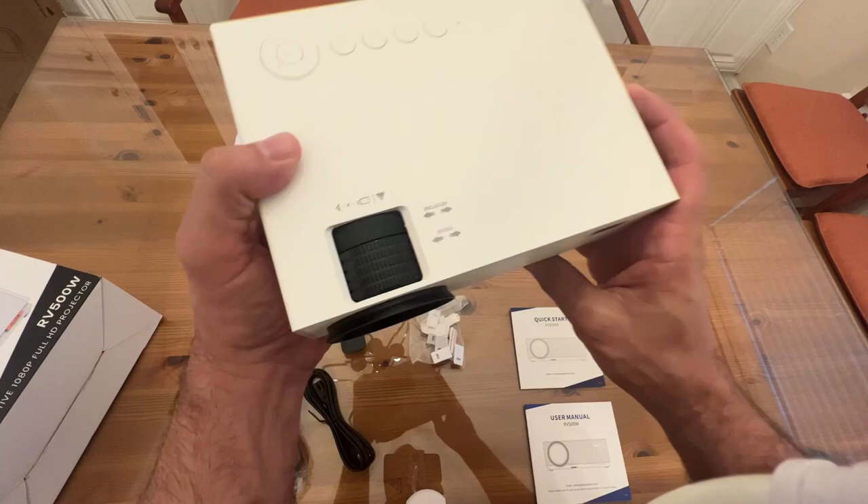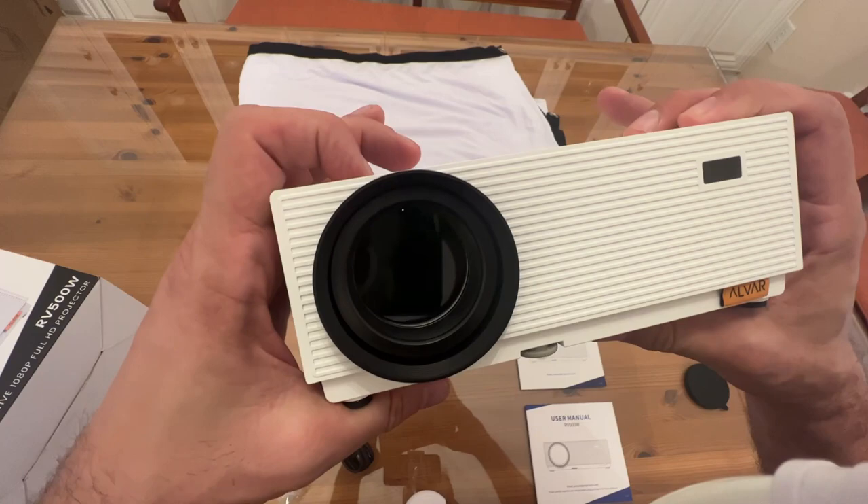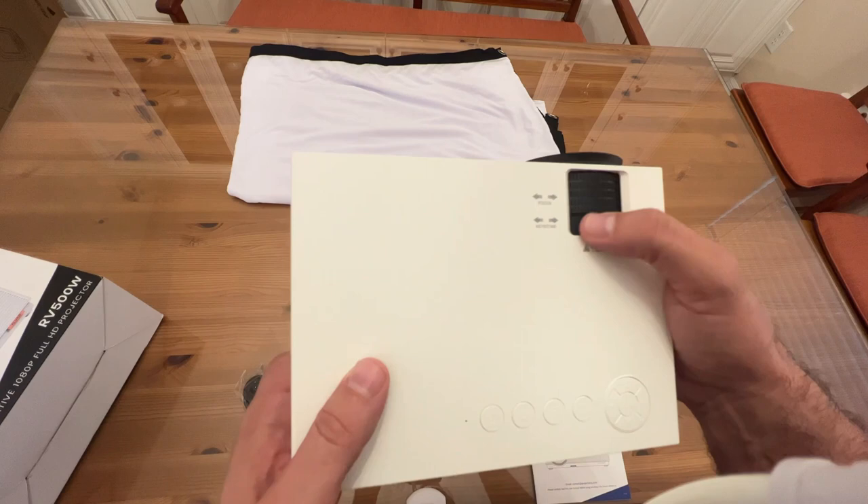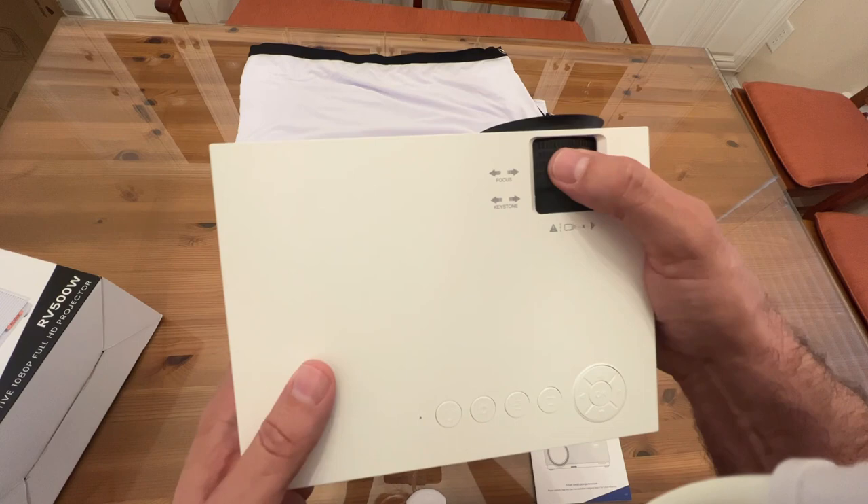You can see you can adjust both the keystone and the focus. I like that they've got both — some projectors lately have just been offering one or the other, just focus and not keystone, and I don't know why they're skimping. But obviously these folks are not. Looking around, you have your power plug, two HDMIs, one USB, AV, and your audio jack.